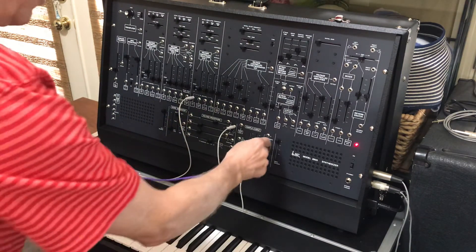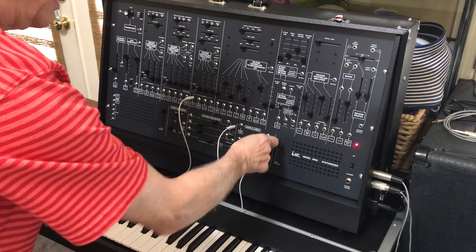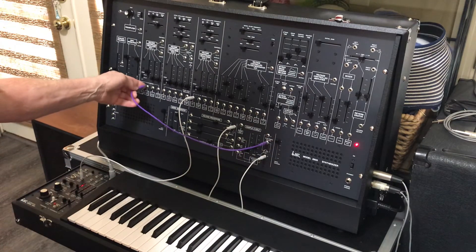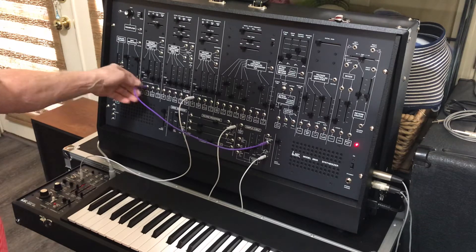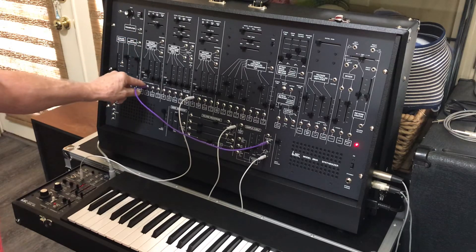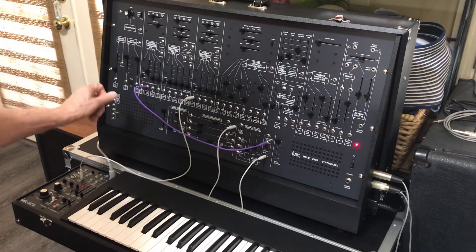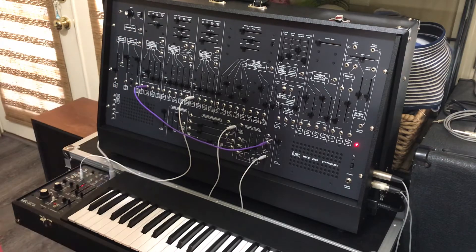Finally, we're going to route one of the outputs of the electronic switch back to the FM control of oscillator 1, and it's going to produce a trill.